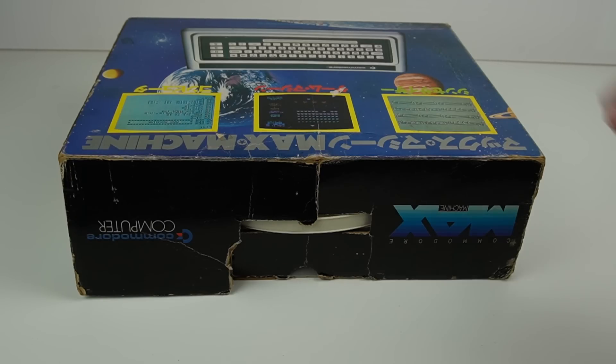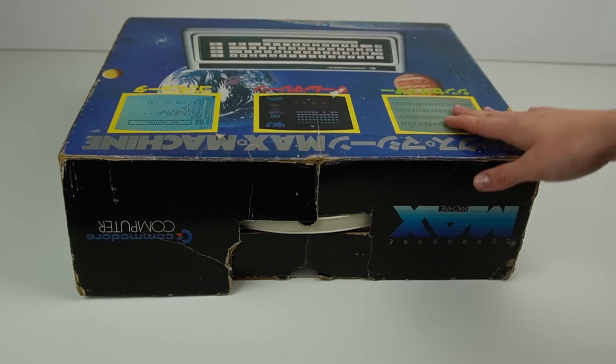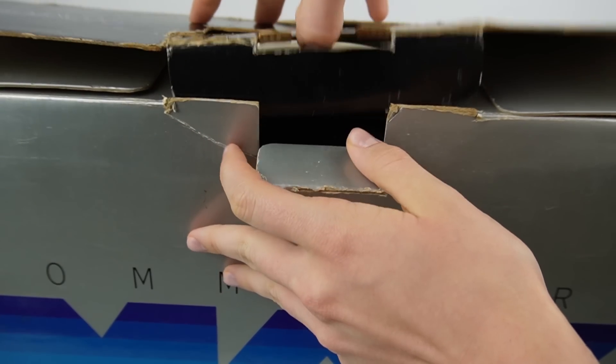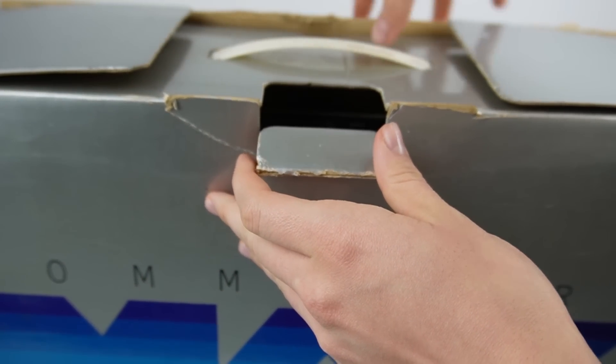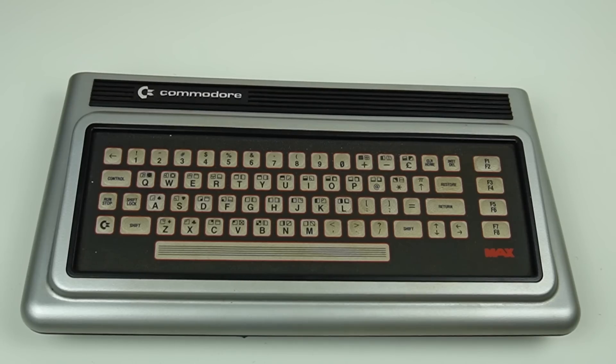Despite its relatively limited impact on the market, the Commodore MAX continues to be a coveted collector's item, and its short but significant history remains an important chapter in the evolution of computers. This is my friend's Commodore MAX, and I'll open it with great care since I absolutely don't want to damage it. The box is slightly damaged, but I hope everything inside is intact. Inside there's also the power supply and the antenna cable, and the Commodore MAX seems to be in good condition at first glance.